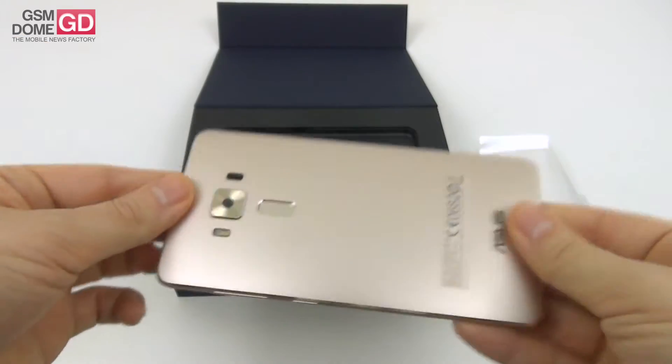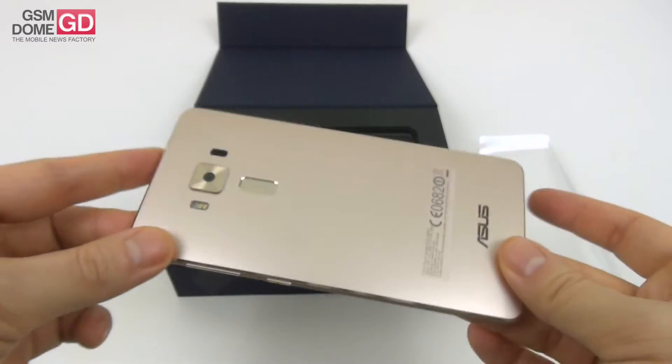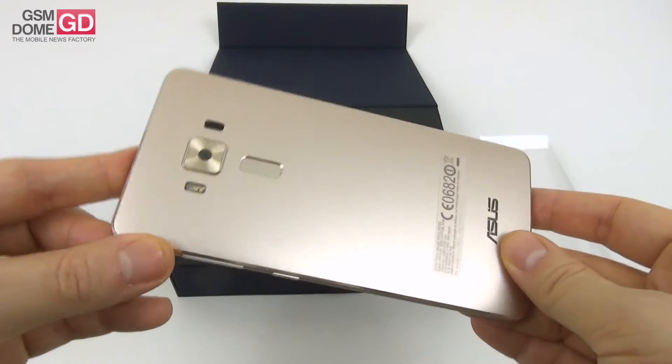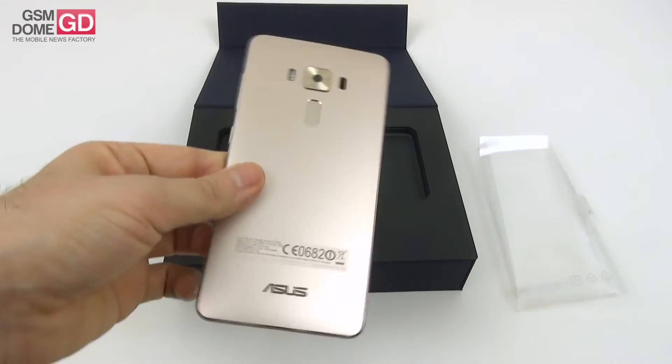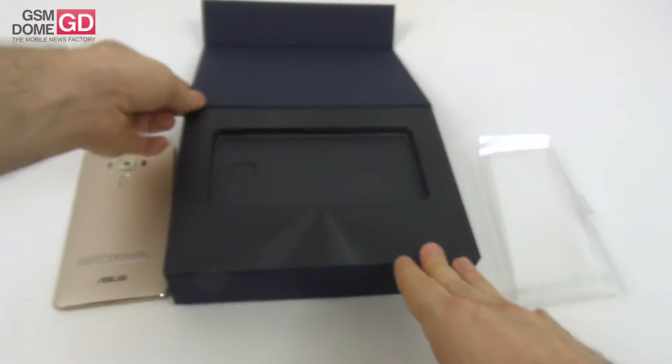It's well built and the price should be at around $730 for the 64GB storage version. We have here the 256GB storage version with 6GB of RAM.